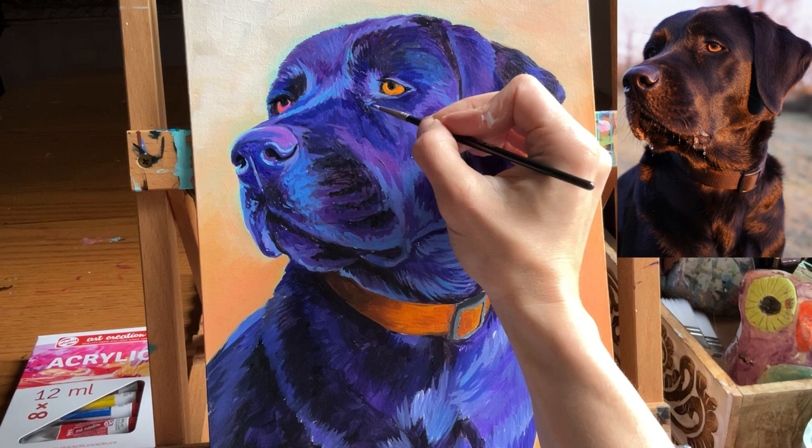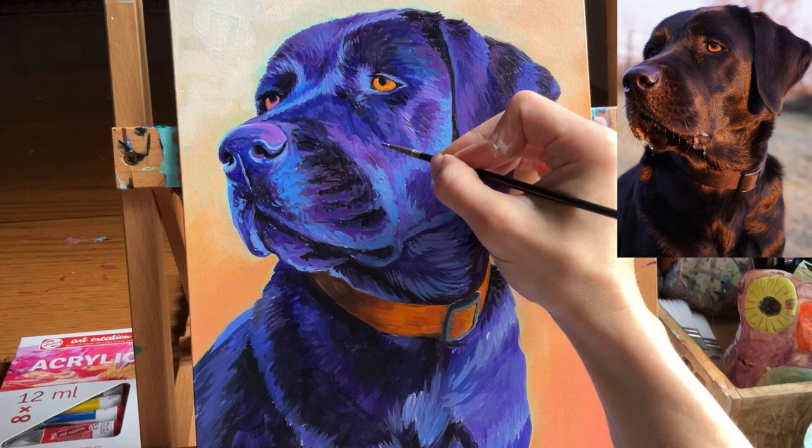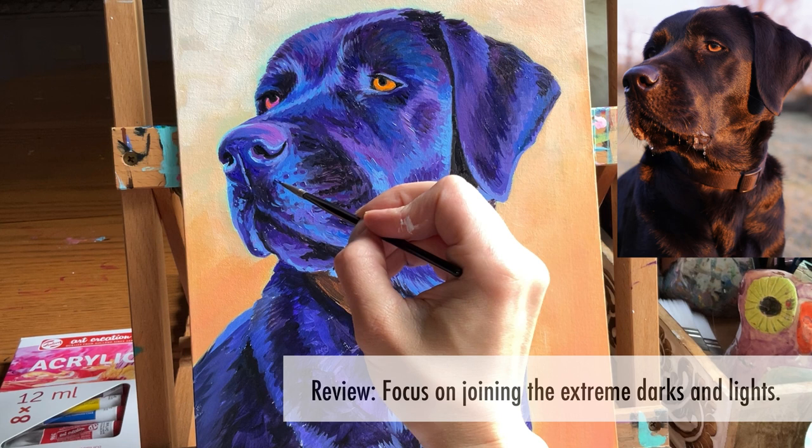Let's do a quick review. At the very beginning of my process, I'm focused on covering up the white after I get the background in. I lay down my main dark and light values, then I add in the medium values that I think belong there. For the next phase — still in the ugly phase — I join my darkest and lightest values with more layers of medium values.